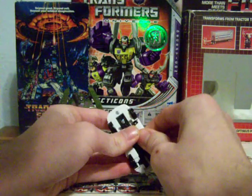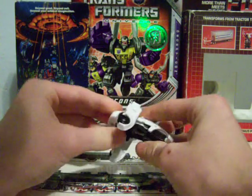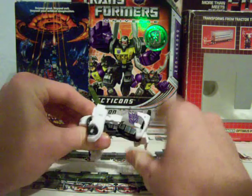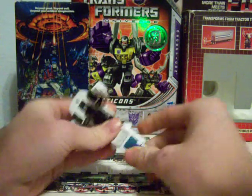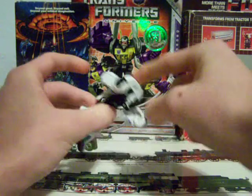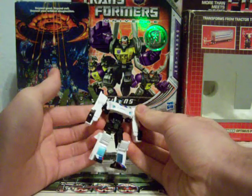To transform him, you want to grab down here and pull the arms out and down, then pull on the fin until the legs pop out like so, fold out the feet, split the legs, and then fold the whole hood down. And there you have Jazz in robot mode.